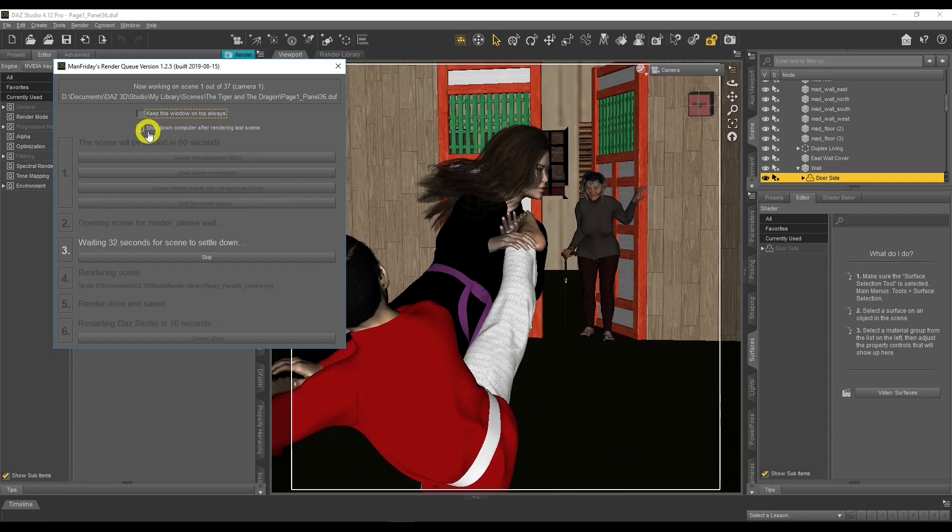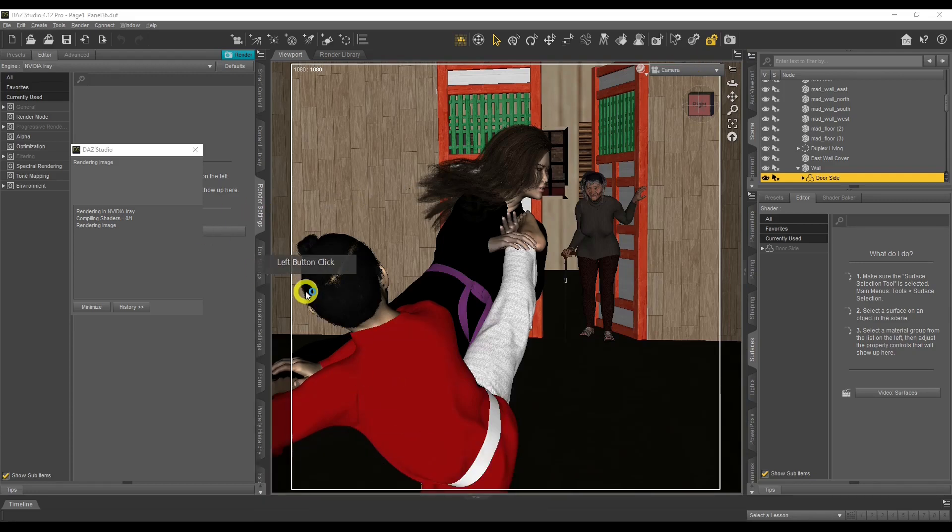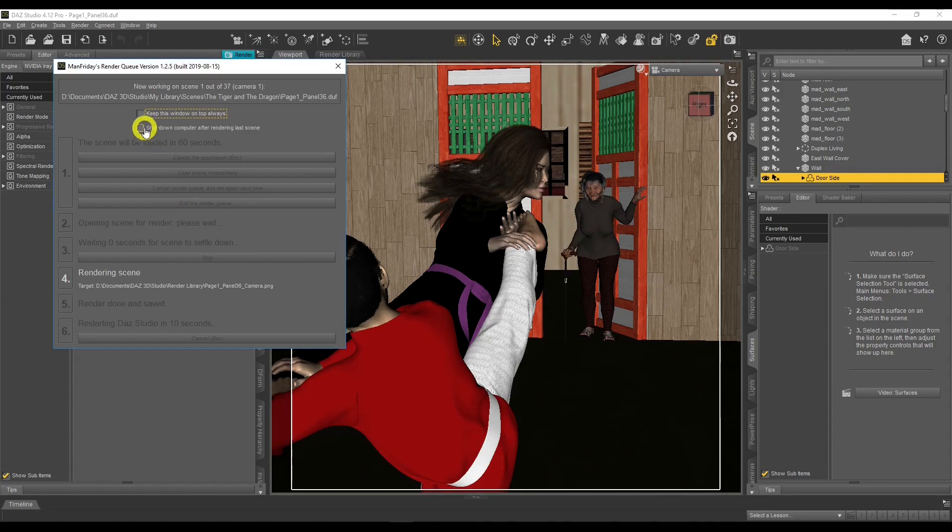What I love about this shutdown feature is how it changes my workflow. Instead of sitting there rendering one scene at a time and waiting 40 minutes to an hour each time, I create all my scenes — five, six, seven scenes — put them in the queue at the end of the night, tick the shutdown button, and go to sleep. In the morning my computer is off and my renders are done.